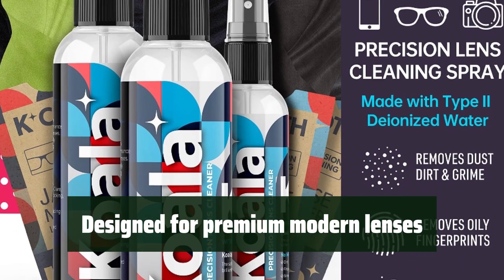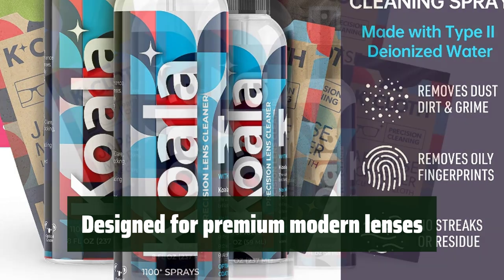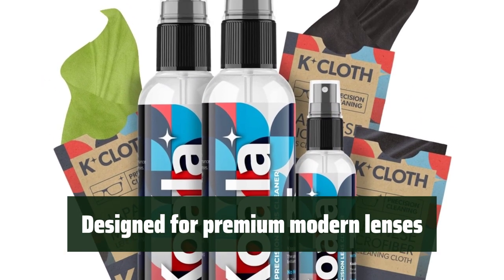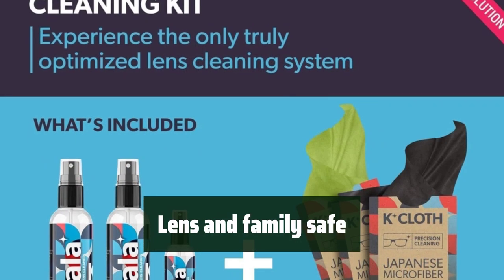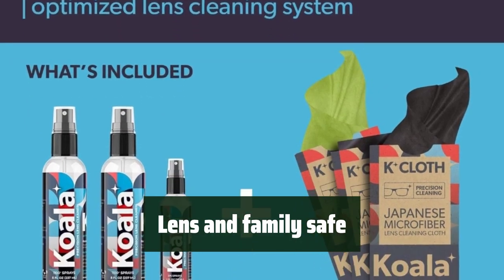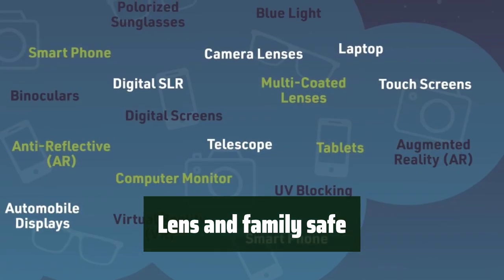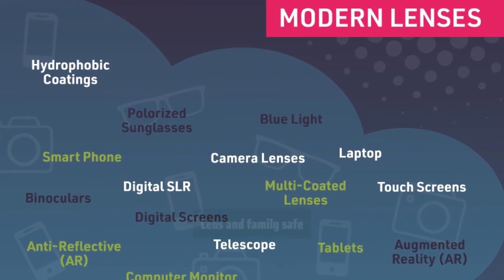Our Lens Cleaner Spray Kit is specifically designed for premium modern lenses, including anti-reflective, anti-glare, blue light, prescription, and reading lenses. It is engineered to keep your lenses clean and clear for longer, and is safe for all lenses and your family. You can trust our Lens Cleaner Spray Kit to provide a reliable and effective cleaning solution for all your lenses.